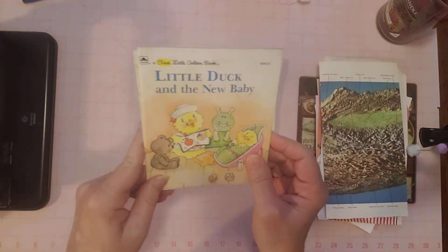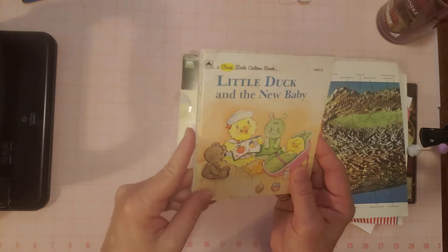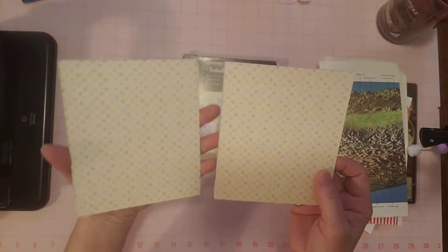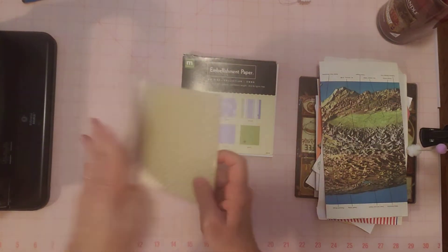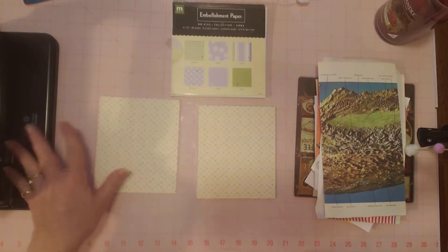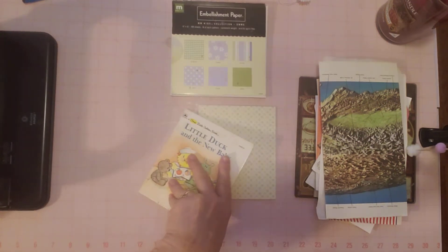I finished the Gingerbread Man, and that's in my shop — or, if it's not sold, it's in my shop. This is a little First Little Golden Book. We already did this together — we took it apart and put the paper in here. So now I'm ready to add some pockets, and then we're going to do the holes and the eyelets.